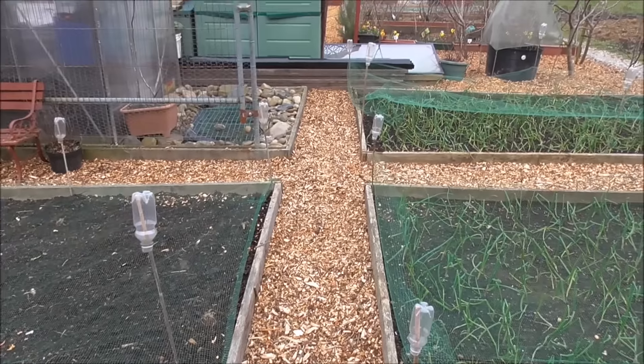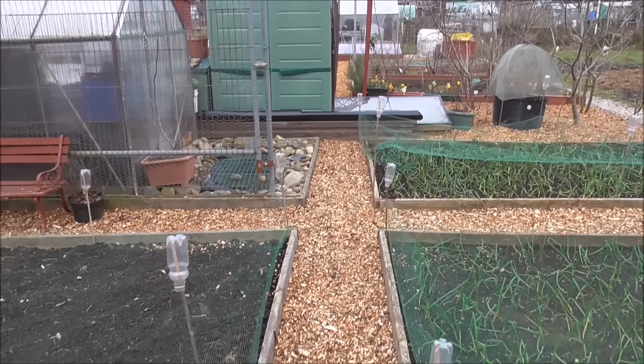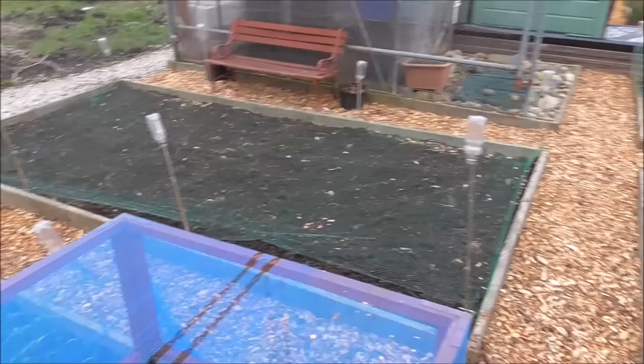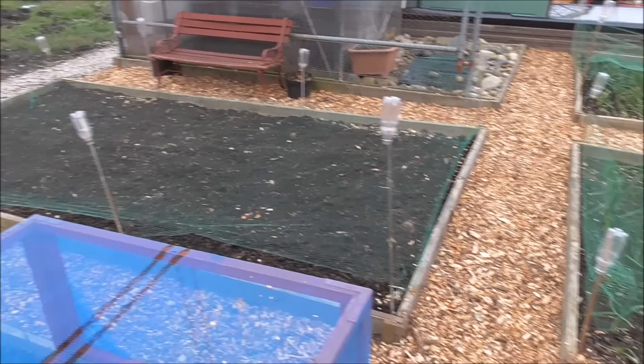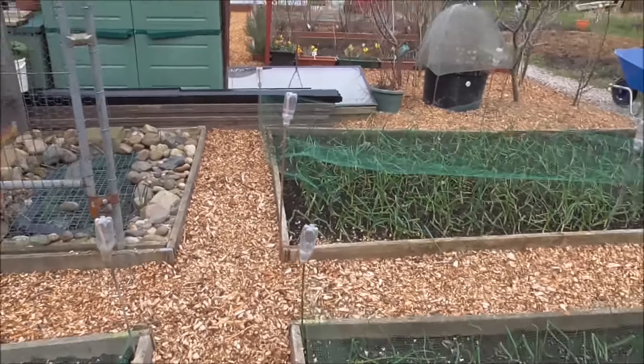Just looking around the plot, everything seems to be looking pretty good. All the paths seem to be, well, they look tidy anyhow — that's the main thing. It's just making it look a bit respectable.